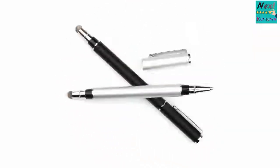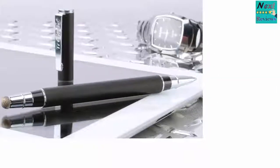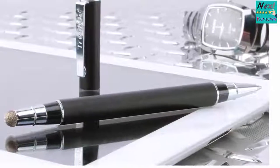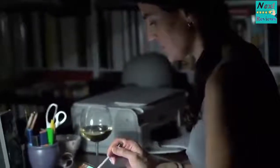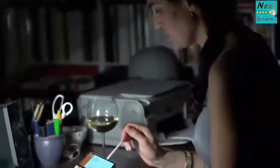The word 'Duo' in the name of this stylus implies that there are two parts to it: a stylus and a pen. One end of the stylus has a conductive microfiber tip that allows you to smoothly draw and create on your iPad. It is very strong and provides you with a natural usage experience. The tip is small and precise.